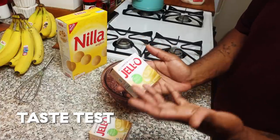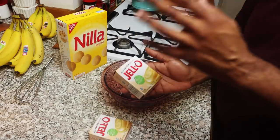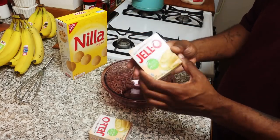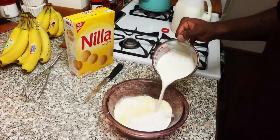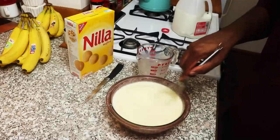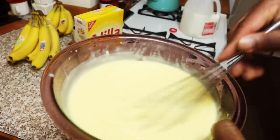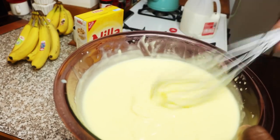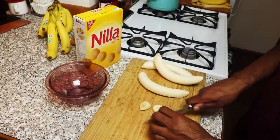My mom would always use the vanilla flavored Jello pudding box. I know they do make a banana cream one, but growing up we would always use this. I'm going to make it for you how we had it as kids. Some milk — now the color is changing. Mix for two minutes until it becomes stiff and thicker, then a pack of Nilla wafers. It says to let this set for about five minutes, so I'm going to throw this in the fridge, let it set, and start chopping up some bananas.